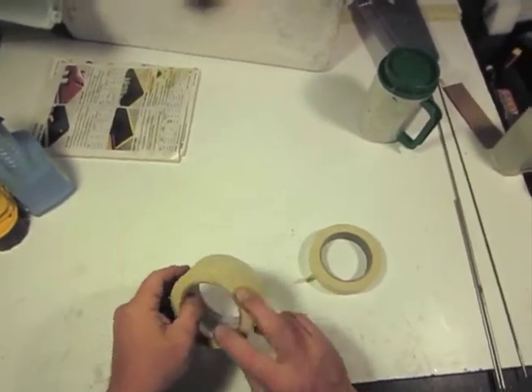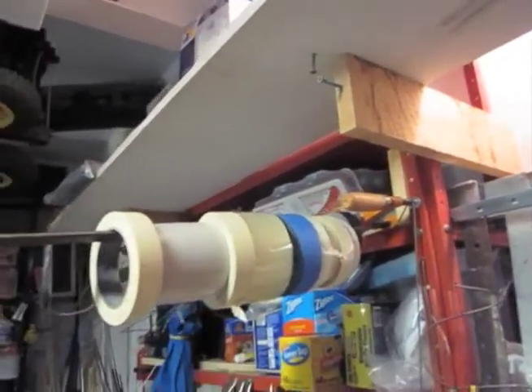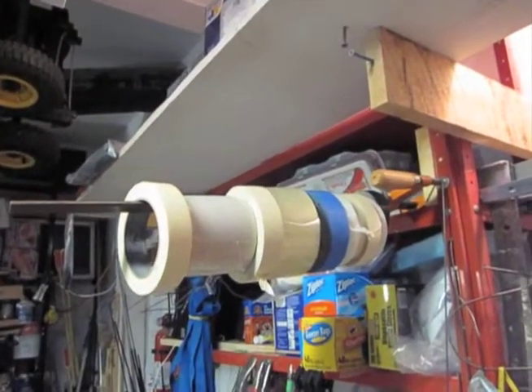Those two things mean let's get it off the workbench. One easy way to do it is to put a wood clamp on an upright of a shelf or something, and you can keep a bunch of rolls of tape on there.